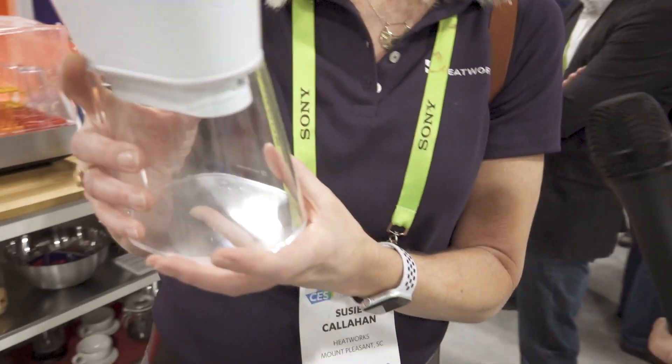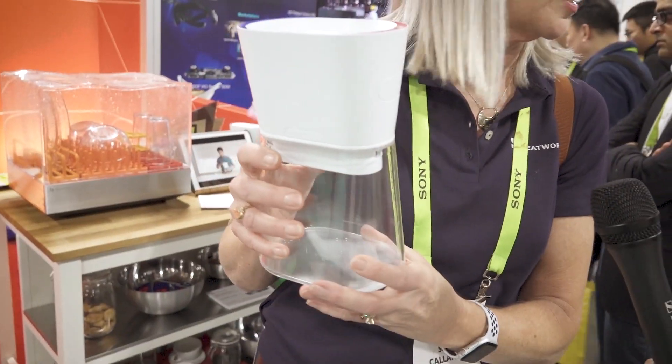This is called the Duo, and we just introduced it on Sunday. The water that's in the reservoir never actually gets heated, so you're not wasting electricity heating that water. As you pour it through and it goes through the graphite electrodes, it heats the water as it comes out. It's magic — as close to magic as you can get.